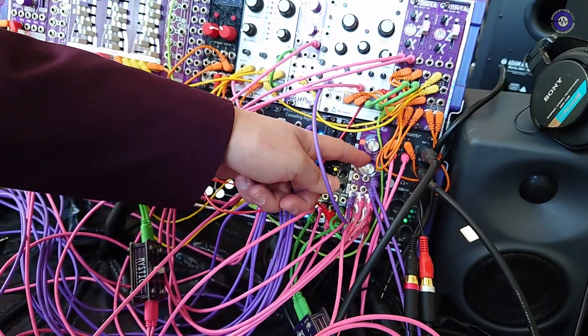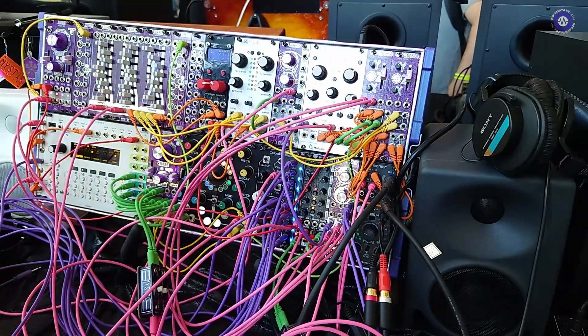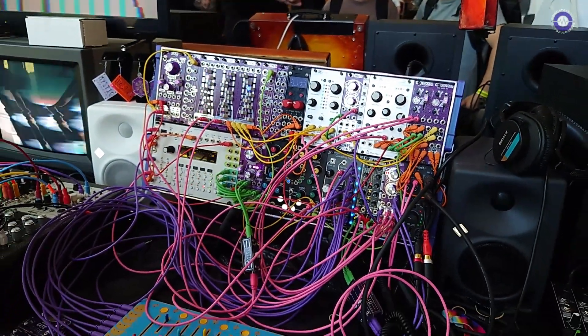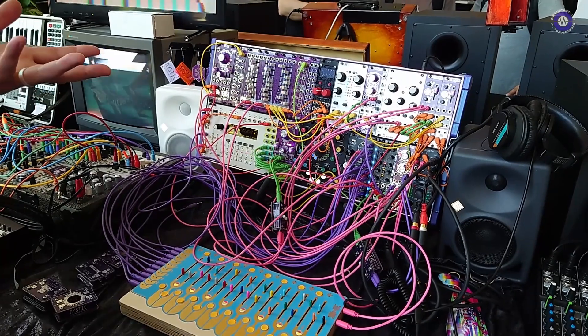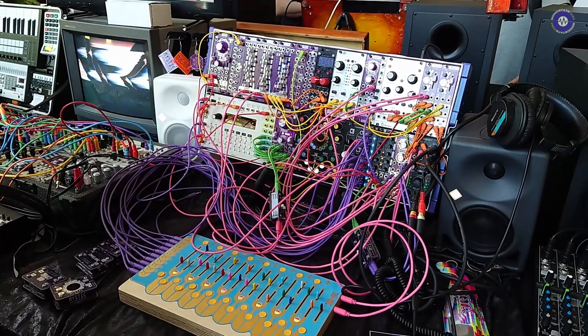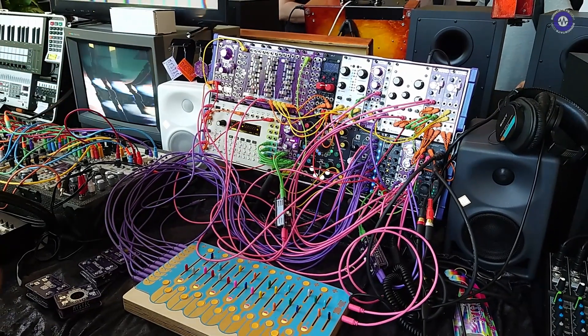Now it's doing all kinds of stuff. As you can see, ANA does the audio, it can do control voltages, it can do gates, it can do note sequences. The coolest part about it, though, is that when you combine all those things, your outputs are all a different combination of all of those different signals. You've got all these weird in-between states that are difficult to get with other analog logic or just normal logic modules.